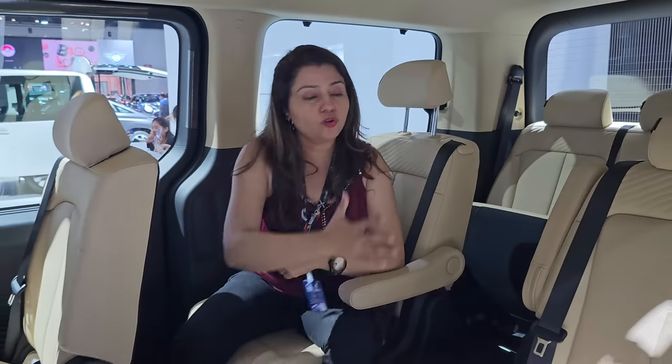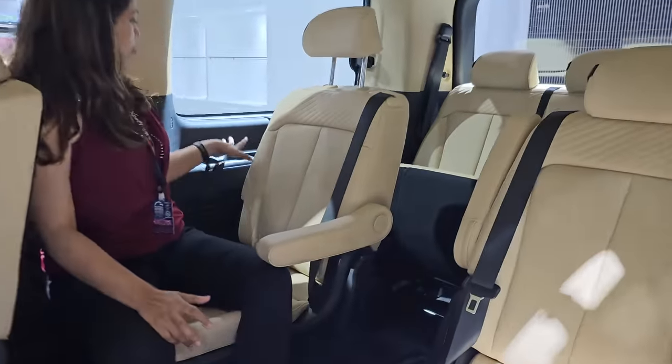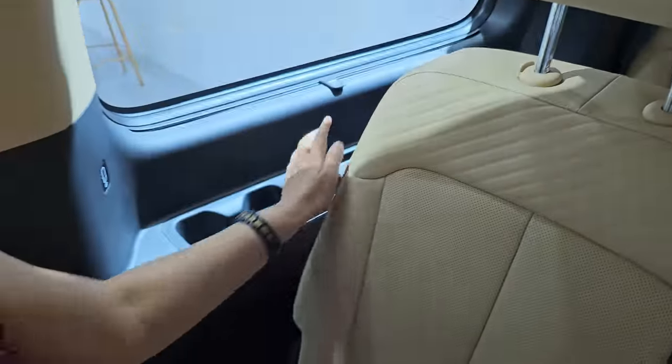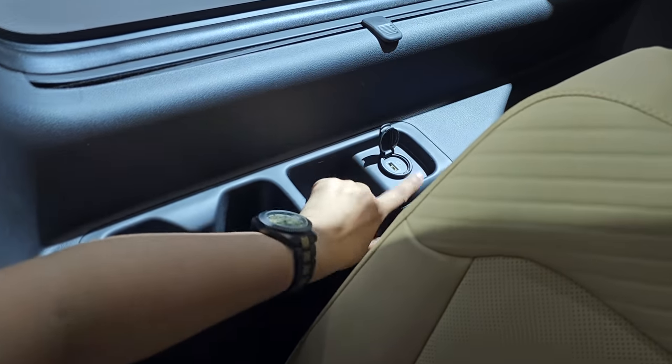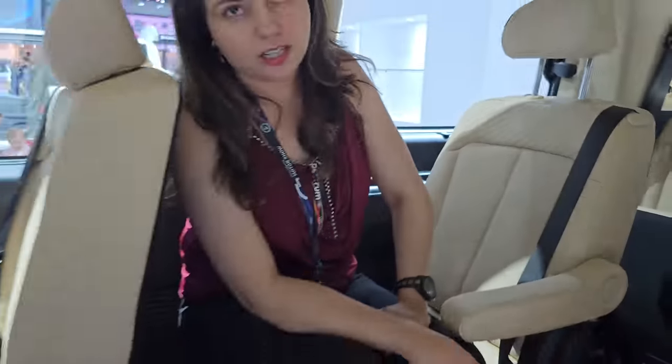Now let's talk about what things are given for these rear passengers. Here you get two cup holders. You can also remove the storage space here and get another one. There is a 12V charging socket. You also get the same setup on both sides. You also get a manual sun blind, so if sun comes from the front you don't get disturbed — it will keep the comfort of the seat.